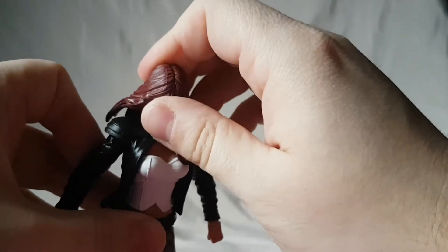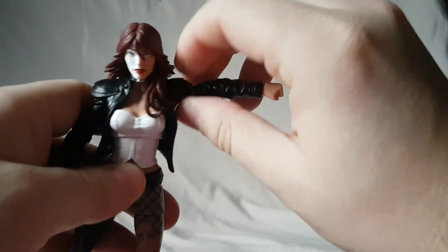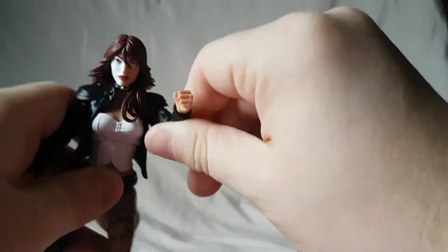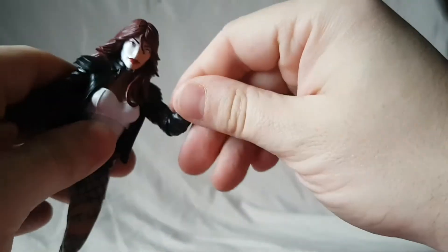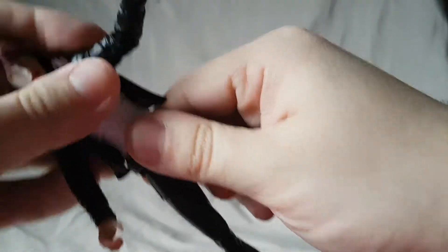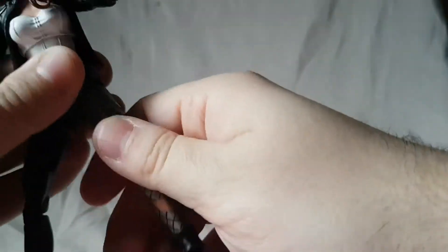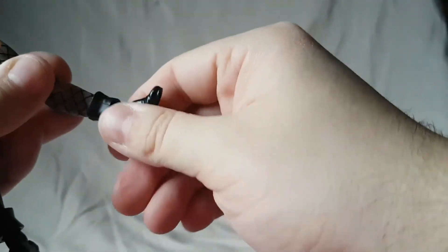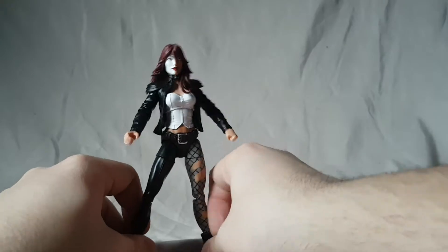For articulation: the head moves side to side and forward and back. The arm moves all the way up — the shoulder pads don't really inhibit articulation. She's got a bicep swivel, single-jointed elbow, wrist rotation and wrist hinge, a diaphragm joint. Hips move up, she kicks forward and back. She's got a thigh swivel, double-jointed knee, and ankle pivot with slight ankle rockers.